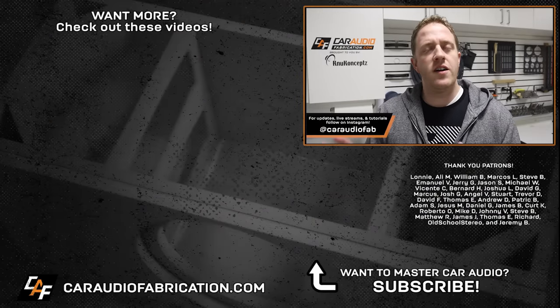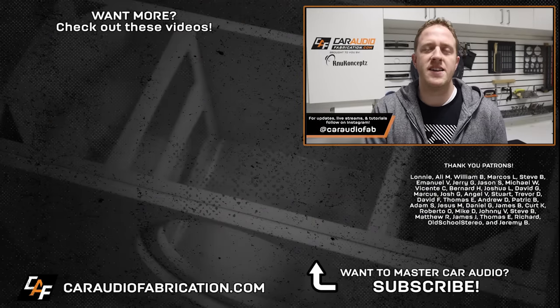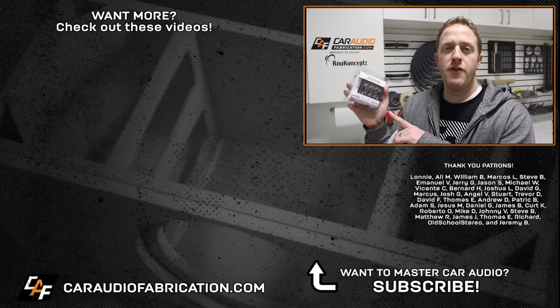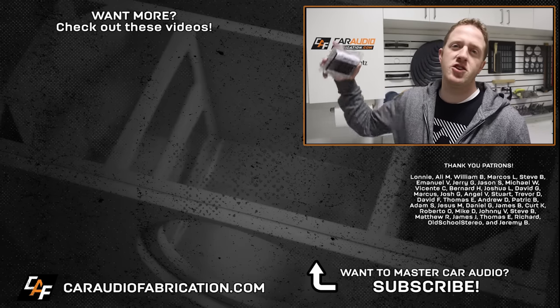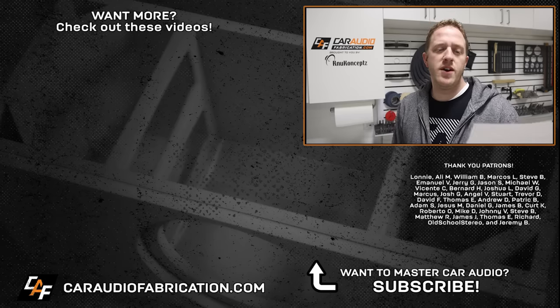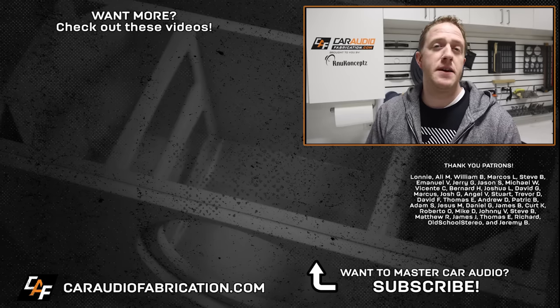In the next video we're going to be doing the detail work — the upholstery — and we have to do a listening test to hear how this thing sounds. To catch that future video along with other car audio lessons and build logs, I'd love to have you as a subscriber. I also post sneak peek pictures over on my Instagram at car audio fab. To learn more about the basic three-way fuse block from our show sponsor New Concepts, check out the link in the video description. A special thanks to Lonnie, Ali, William, Marco, Steve, Emmanuel, Jerry, and the rest of the Patreon membership team. Thank you guys for watching.